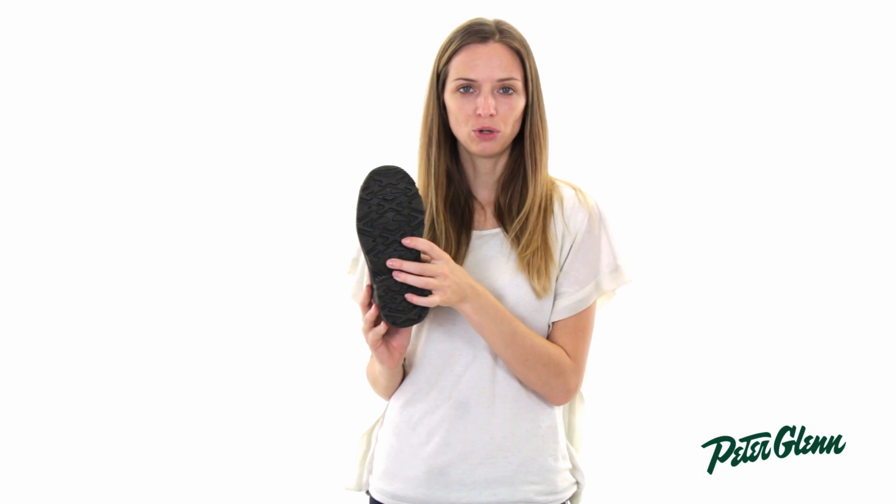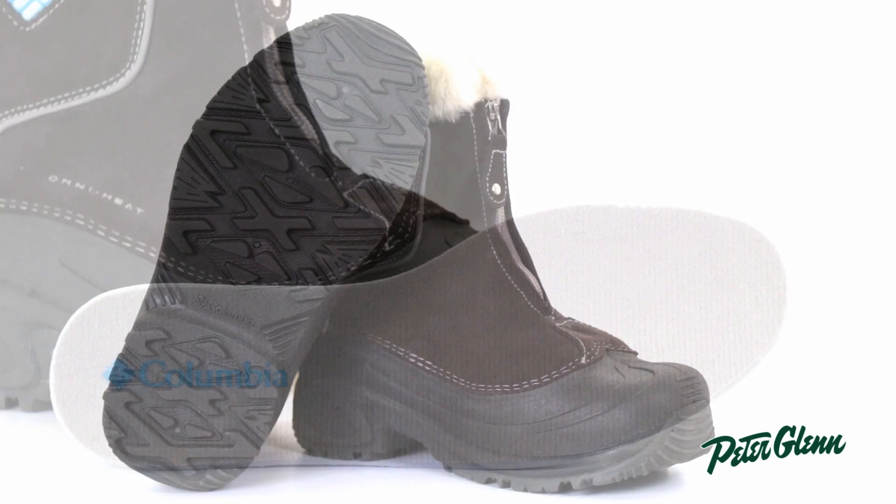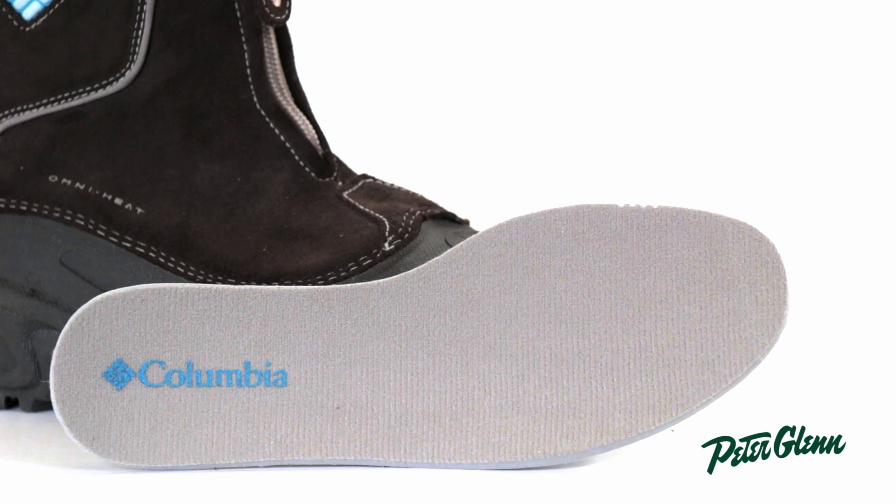The sole is designed for winter weather — it's got a really grippy sole, so it's going to provide her lots of traction. And the footbed inside is padded, so it'll be very, very comfortable to wear.